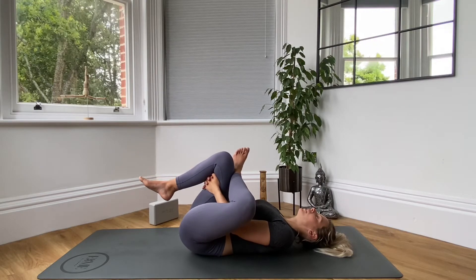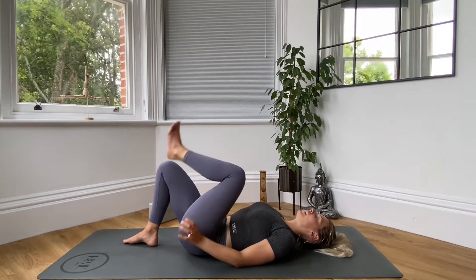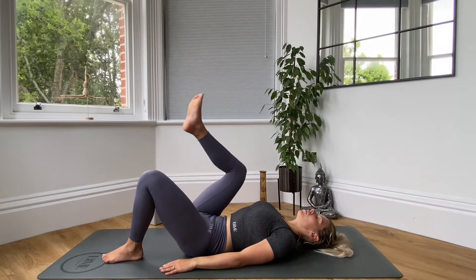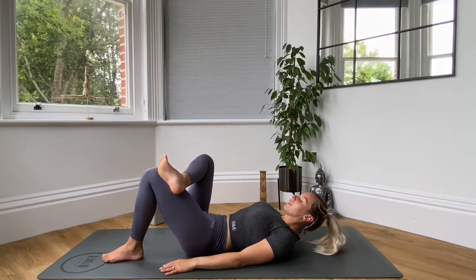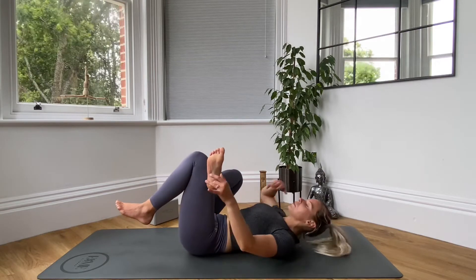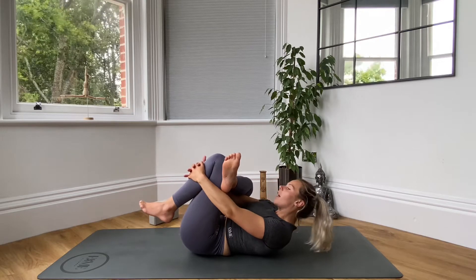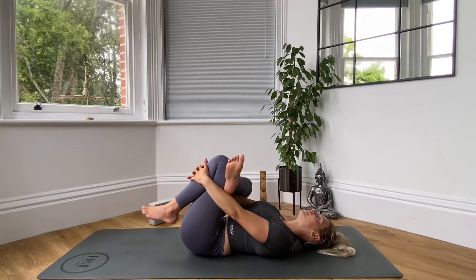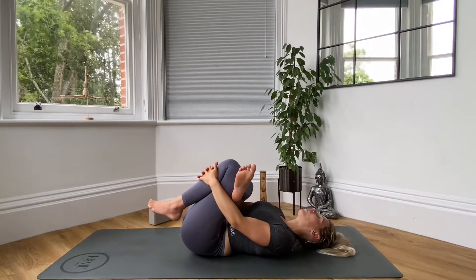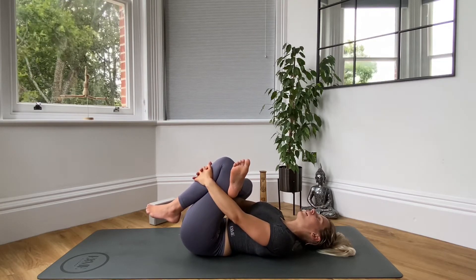To change over sides, just release the hands and let the right foot come all the way down. Release the left ankle, let it come all the way down to the mat. Then bring your right ankle on top of the left thigh. Bring the left foot off the ground. Put your right hand through the hole you've made, left hand round the side, and interlace the fingers either on top of the shin or behind the thigh. Pull that leg towards you. Your upper back is nice and relaxed.